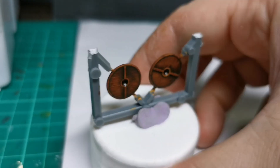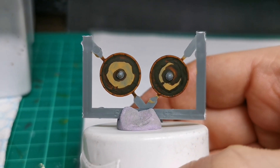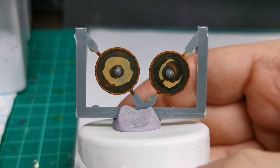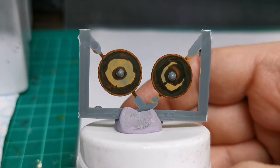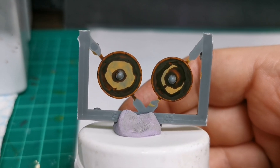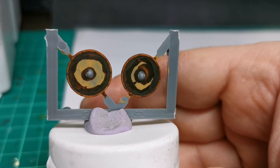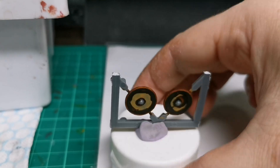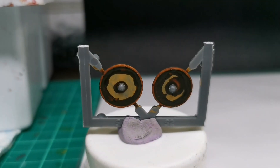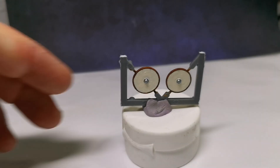The next stage is to paint the front of the shield white, giving it a coat of white so that when the transfer goes on, all the details on the transfer have a white background and stand out more. I'll show you what it looks like when I've done it.